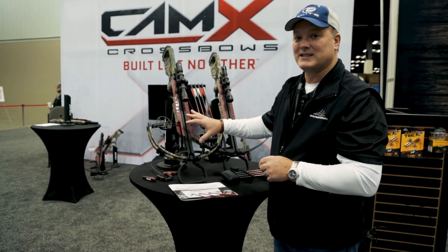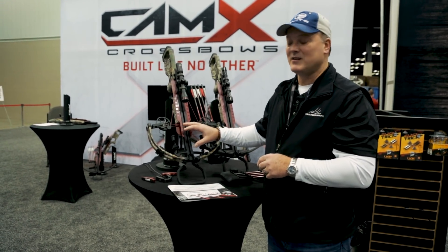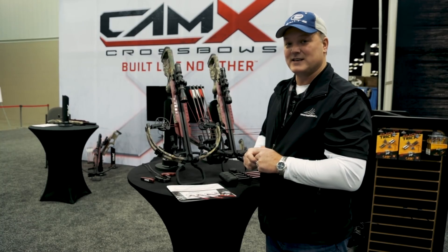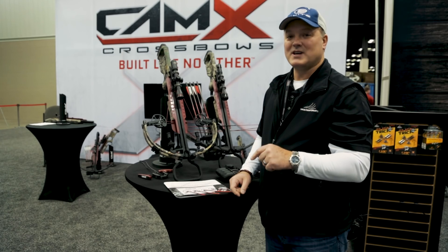This bow delivers to the market at $1,099. You can get more information on our website at camxcrossbows.com. You can visit your local pro shop and actually experience the CAM X A4 for yourself — see what that shot sequence really feels like. Again, it's the CAM X A4, lifetime warranty, camxcrossbows.com.